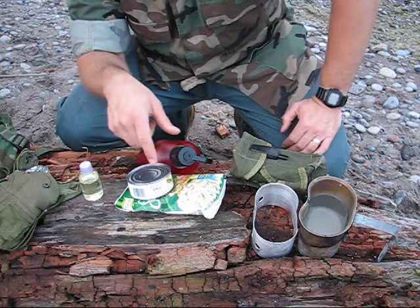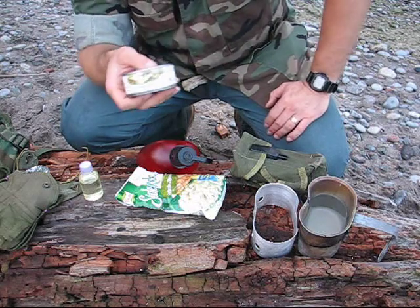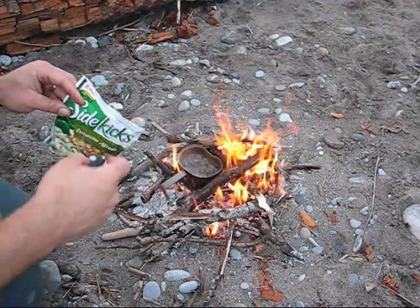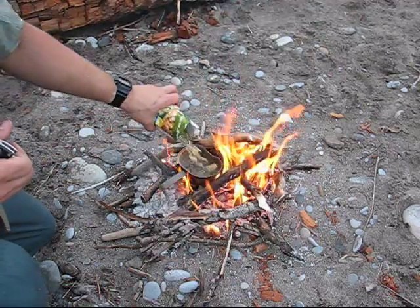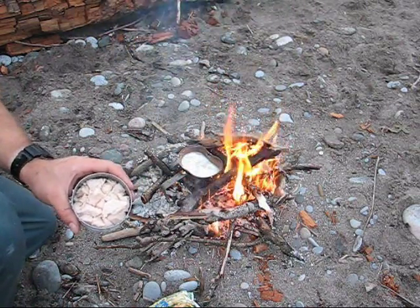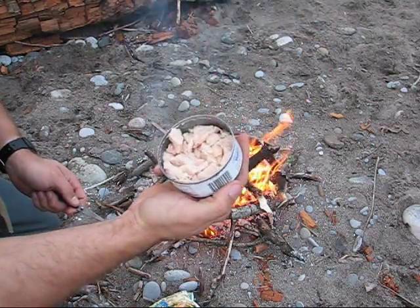Step one is boil some water to get this pasta ready. I've got roughly two cups measured out and I'm getting that on the fire. In the meantime I want to cook this chicken up a bit so it doesn't seem like cold canned chicken going into my meal. We've got a solid boil going, so the next step is to add our sidekick — most of it went in there. My plan for the chicken was to put it on a skewer like a kabob and roast it over the fire, but this chicken is so flaky it's just gonna fall apart, so it's going right into the mix as is.